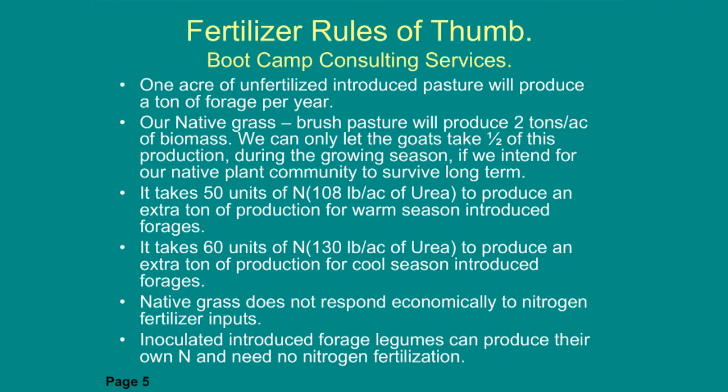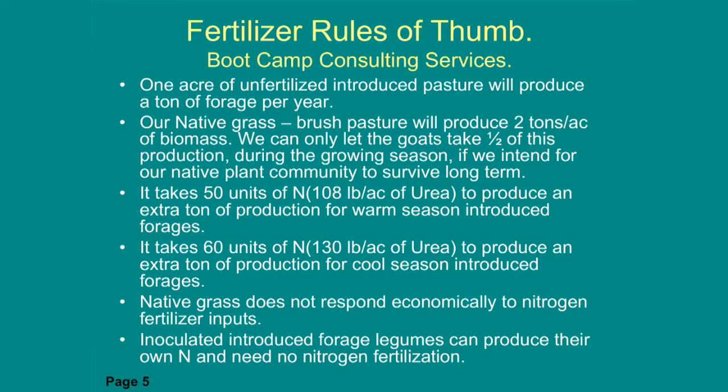Some rules of thumb for today: one acre of unfertilized introduced pasture will produce about one ton of production per acre. Native grass will produce more — you can get about two tons per acre — but because of our native systems we need to take half and leave half, so we can only graze about one ton. That leaves enough for plants to replenish their root systems and also provides fuel if you want to run a prescribed fire through it.